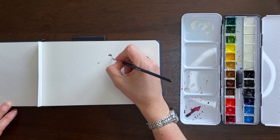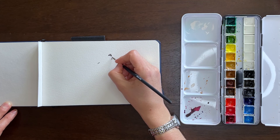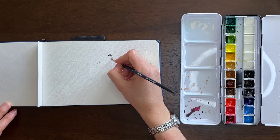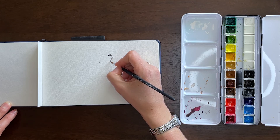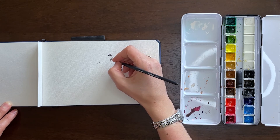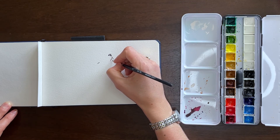Some of this upfront work where I'm blocking in the eye, nose, and mouth with black took up a decent portion — not quite the first half of the 10 minutes, but about that much time. I'd say around three to four minutes.